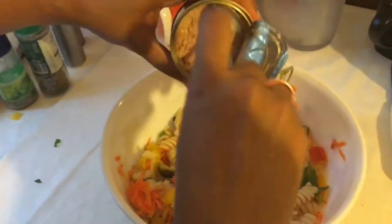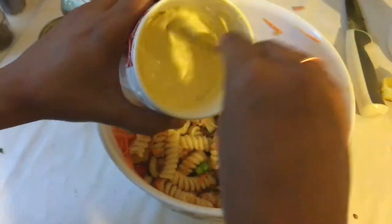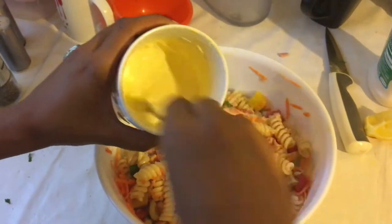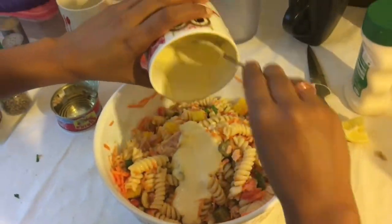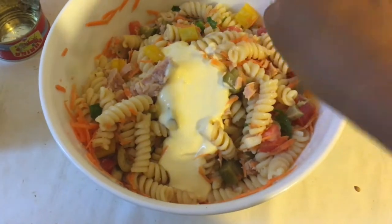Now I am adding canned tuna. After that, I have made mayonnaise and added some milk to make it more liquid, then added some lemon juice for flavor.